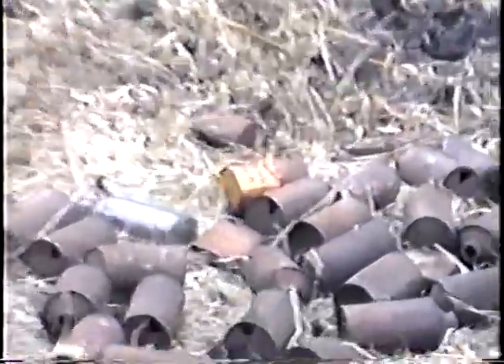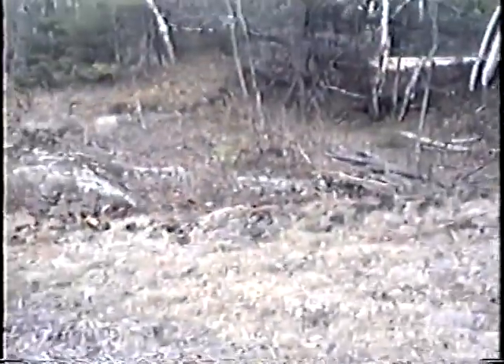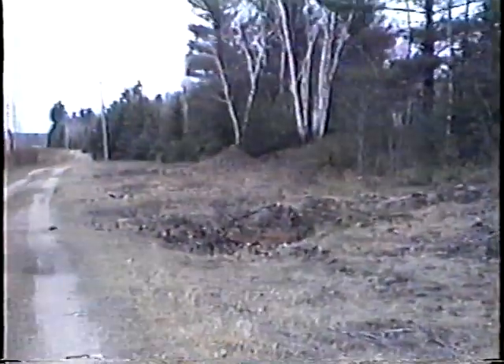Pulled that one out of the can. That's a regular. I'll show you. Nice little dump. We've been there.